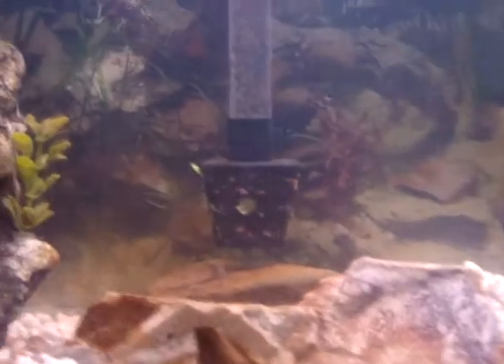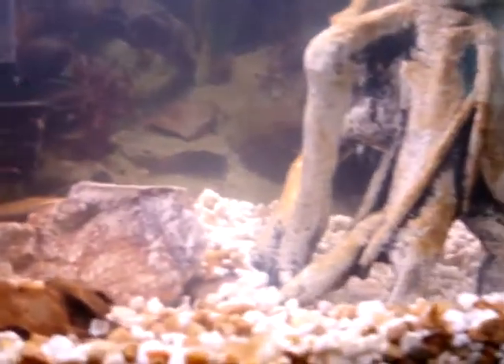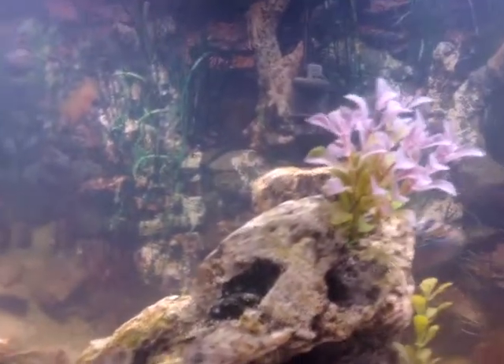They seem to either fall victim to that filter — I'm not sure — or they actually eat them. I've read that if you irritate them too much they will eat them.